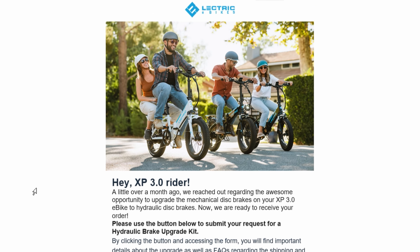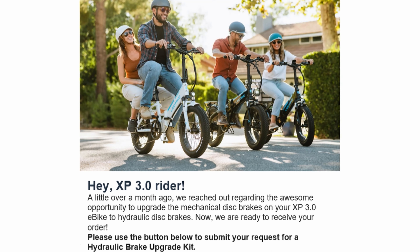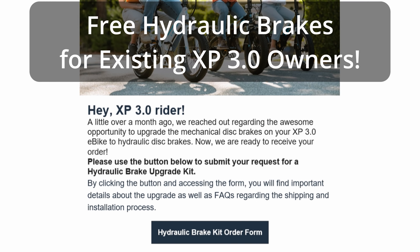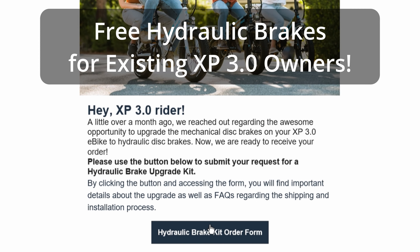The email we've been waiting for has arrived. Lectric sent me an email today describing the process to order the hydraulic brake kit. There's basically a button in the email that you click to go into the hydraulic brake kit order form.